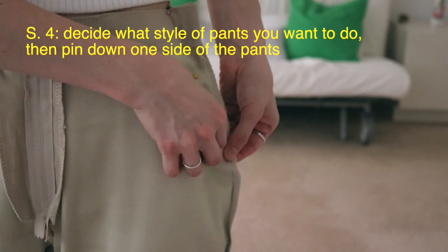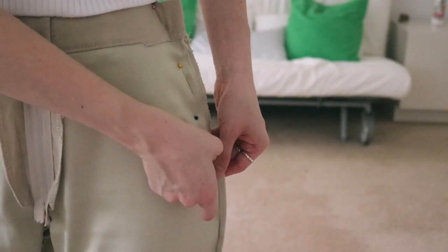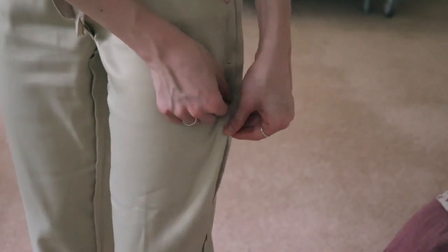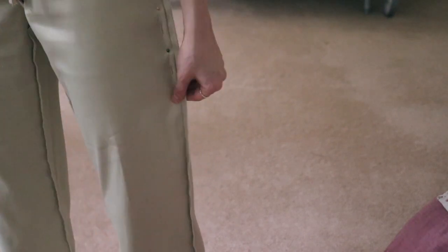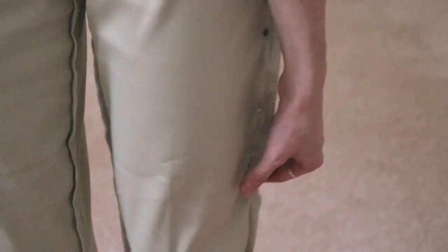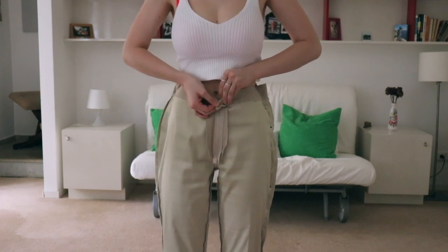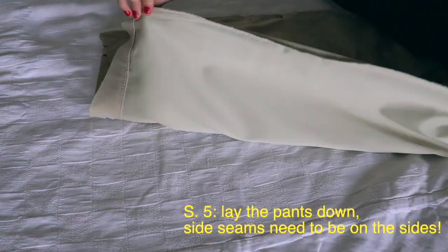The next thing you have to decide is what style of pants you want, because working with large pants means you can completely change the style. If you pin all the way down following the natural shape of your leg, you'll have slim-fitting pants. If you pin diagonally, you'll have flowy pants. If you pin straight down, you'll have straight-leg pants. I was working with bell bottoms and wanted to keep it that way, so I just matched the new seam with the original seam and didn't pin all the way down. Once one side is pinned, take the pants off and put them down on something flat.